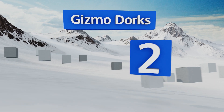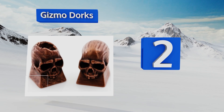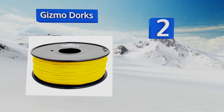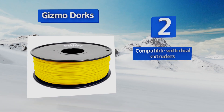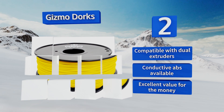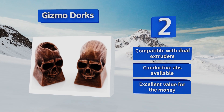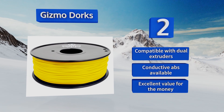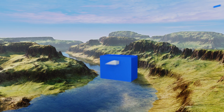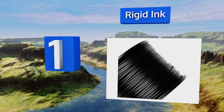At number 2, with spools of PLA, ABS, water-soluble PVA, HIPS, metallic, and exotic filaments in their arsenal, this brand has something for just about everyone interested in firing up their own miniature production line to replicate components or create one-of-a-kind designs. It's compatible with dual extruders and a conductive ABS is also available, offering excellent value for the money.